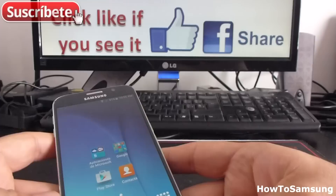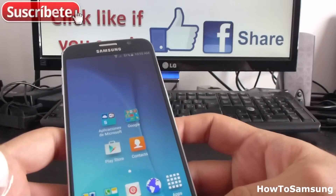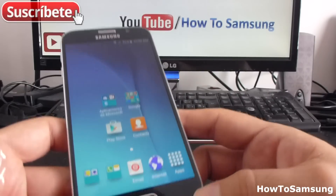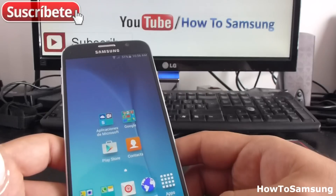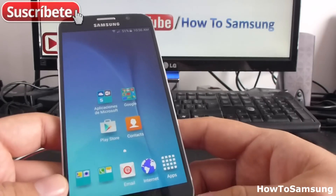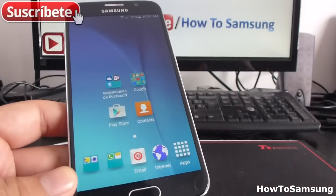That's all for this video. Thanks for watching. Don't forget to subscribe to my channel, like the video, and share it on Facebook. In the next video I'm going to show you how to add your Hotmail account back if you accidentally erased it, and how to add two or more accounts to your phone. Thank you.